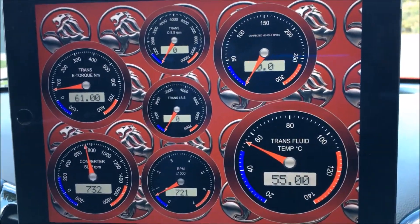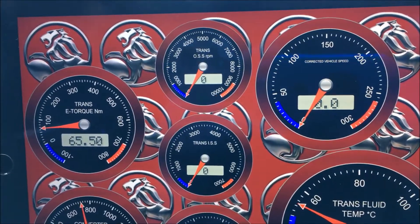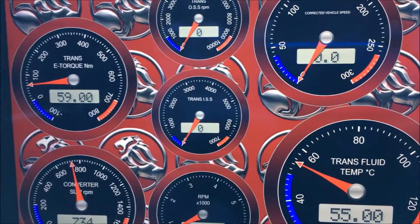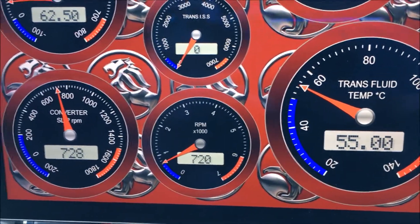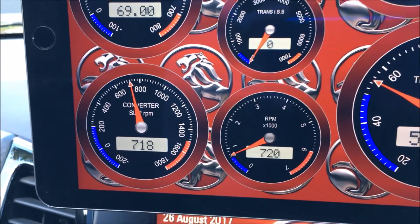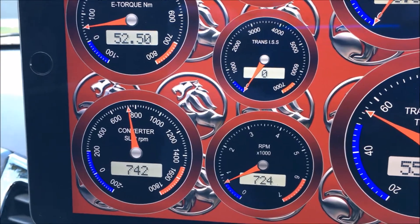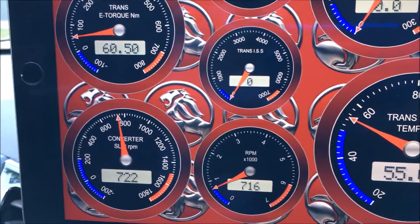...we've got trans fluid temp, corrected vehicle speed, transmission output shaft speed, input shaft speed, RPM, and converter slip. I'm in gear at the moment, just stationary — it's slipping a fair bit, around 750 RPM.